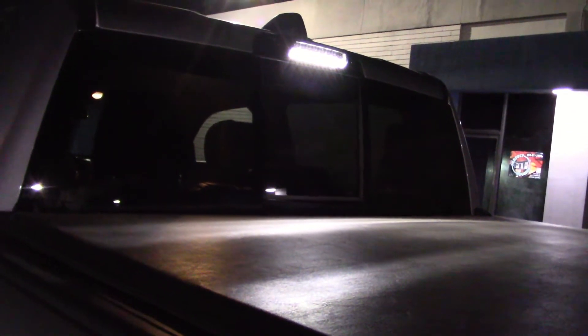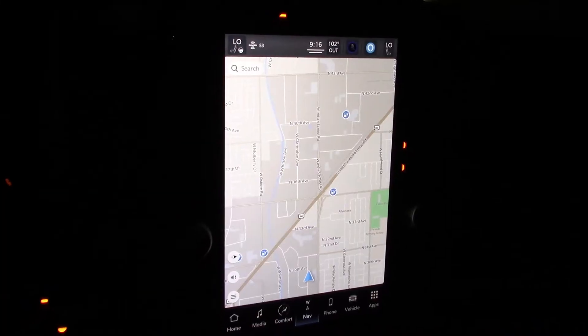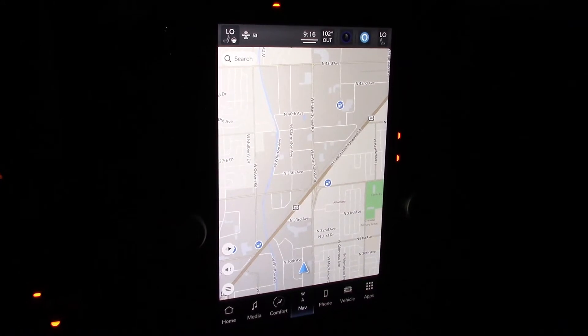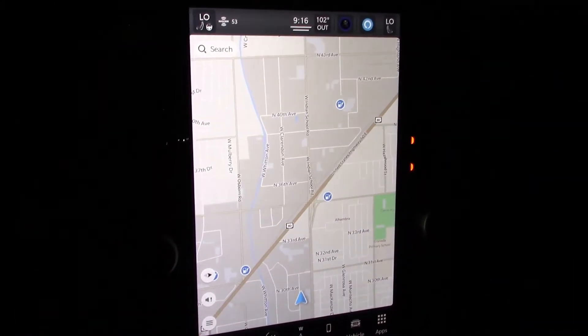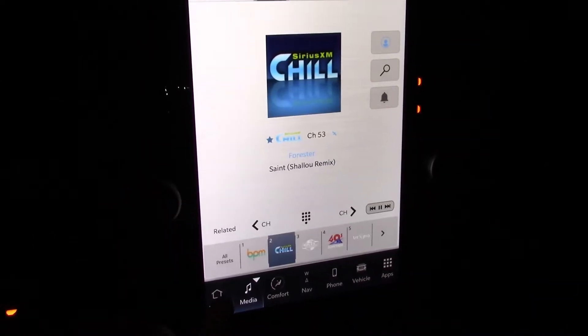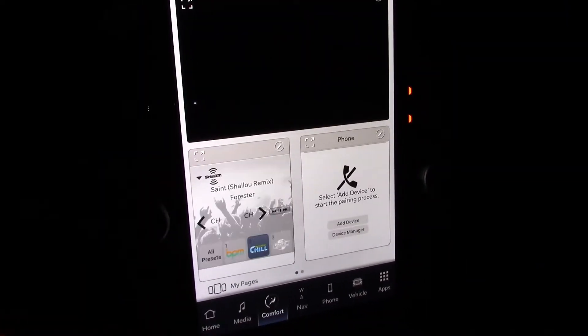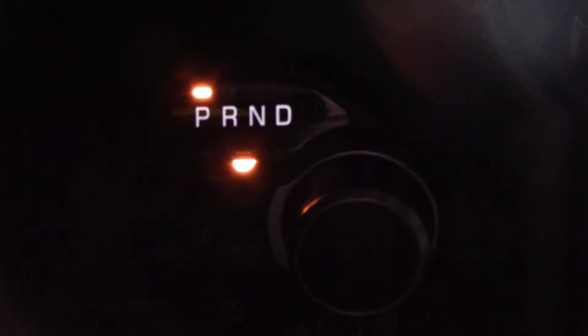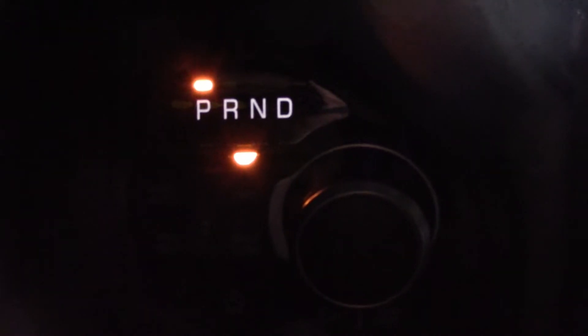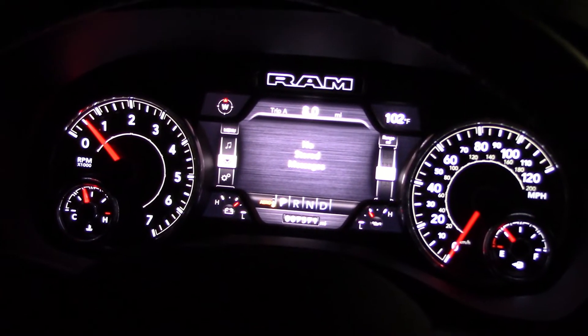It's got a lot of buttons and switches and gadgets so it takes a while to learn everything. As you can see, we have a large info screen and this touchpad does a bunch of other stuff too. The shift mechanism is a knob on the dash — easy to see, lights up well. So does the gauge cluster.